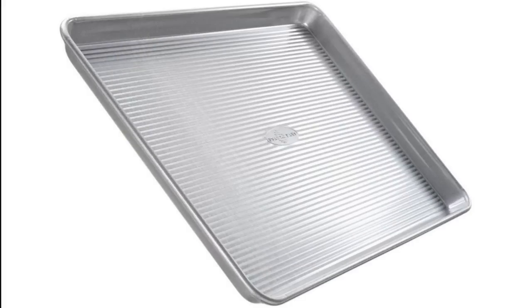The next important thing is the baking tray. We generally get one baking tray with the oven, and for a hobby baker that is sufficient to start with. The heavier the bottom, the better the tray will be. It is always better to invest in good quality non-stick trays.